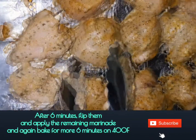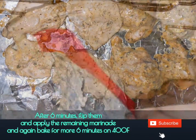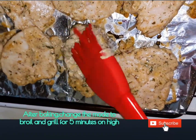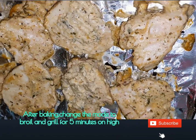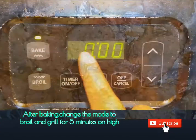After six minutes, flip your chicken. Apply any remaining marinade on the chicken and again bake them for another six minutes.